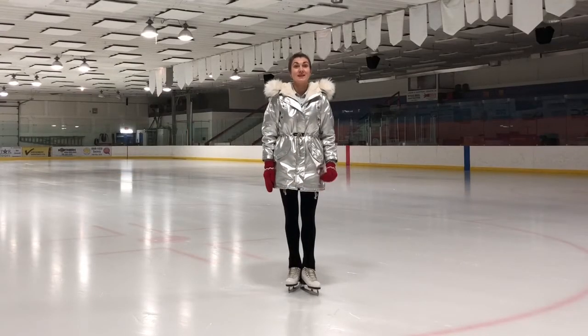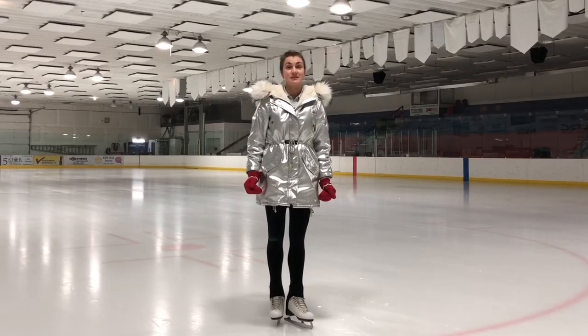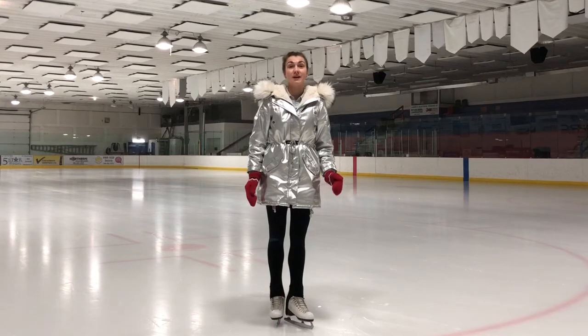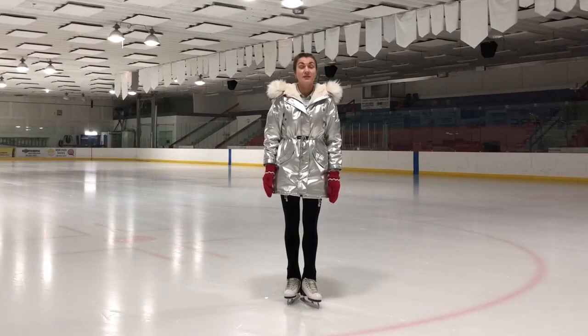The Charlotte, also known as a candlestick, is a figure skating spiral. When performing well, the skater's legs are almost in a straight vertical split position. The Charlotte requires great flexibility and balance.